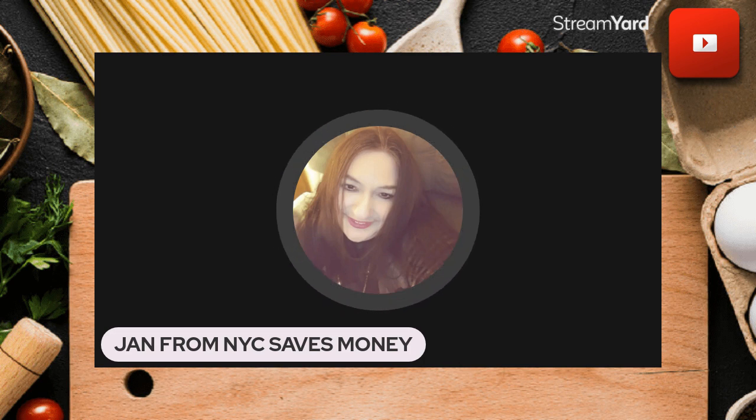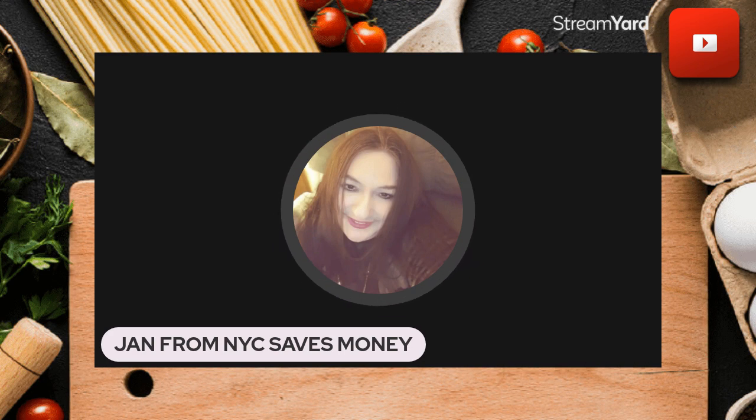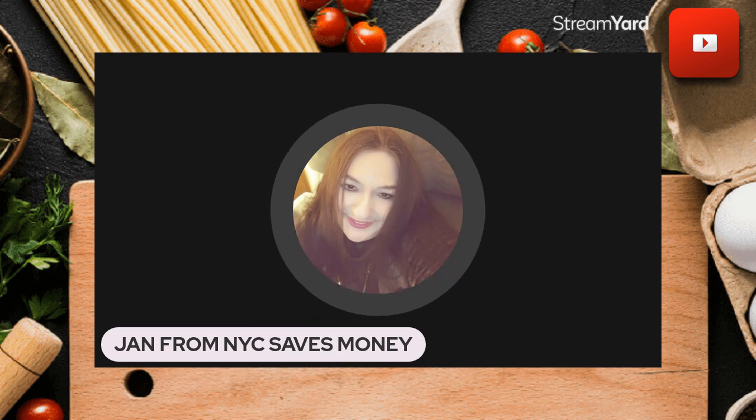I didn't have bananas, but I had everything else — the steel cut oats, the peanut butter. The recipe also required chocolate chips and I didn't have those either, so I got very innovative. I said, what am I going to do? I really want to try this.